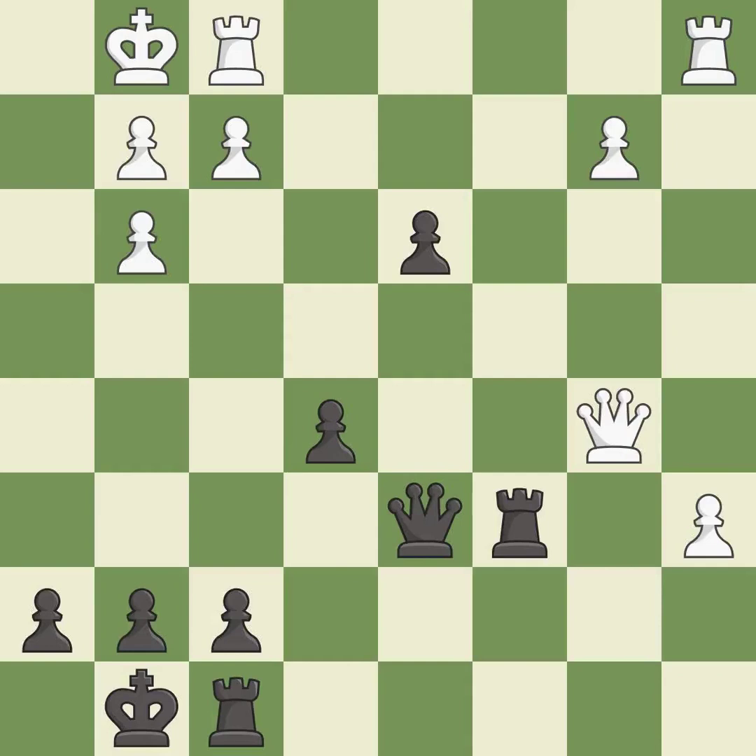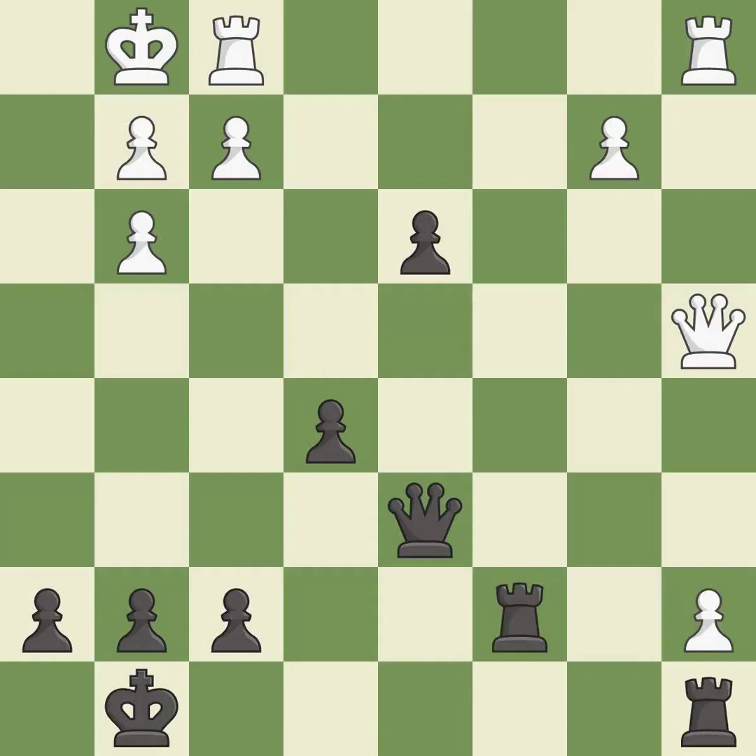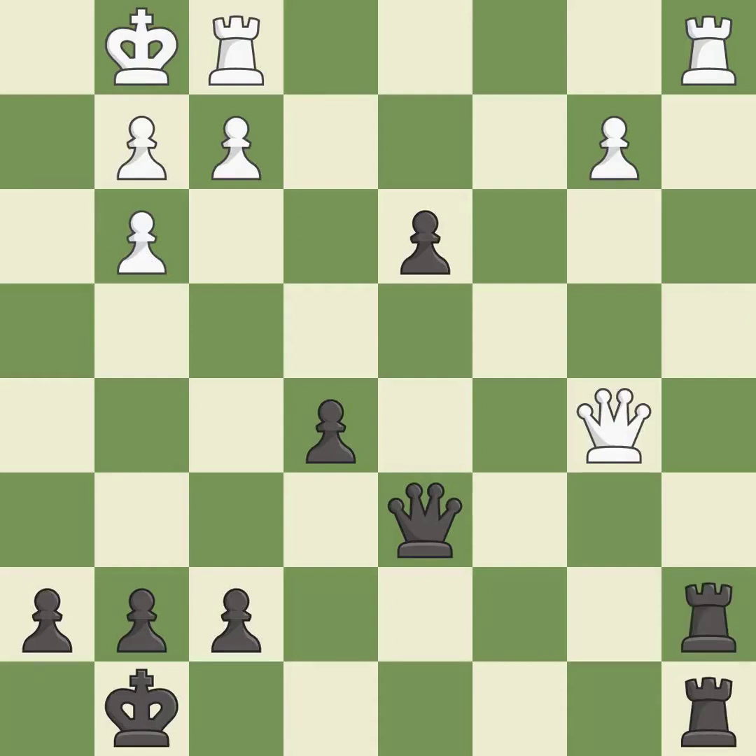The passed pawn is pushed towards promotion — good. A queen is attacked, winning a tempo when it moves away — excellent. The queen is moved to a safer square — best. Very precise — best. The passed pawn moves towards its goal — excellent. The strongest option is chosen — best. A rook is threatened to be won — excellent. After all captures, an equal trade is made — best.